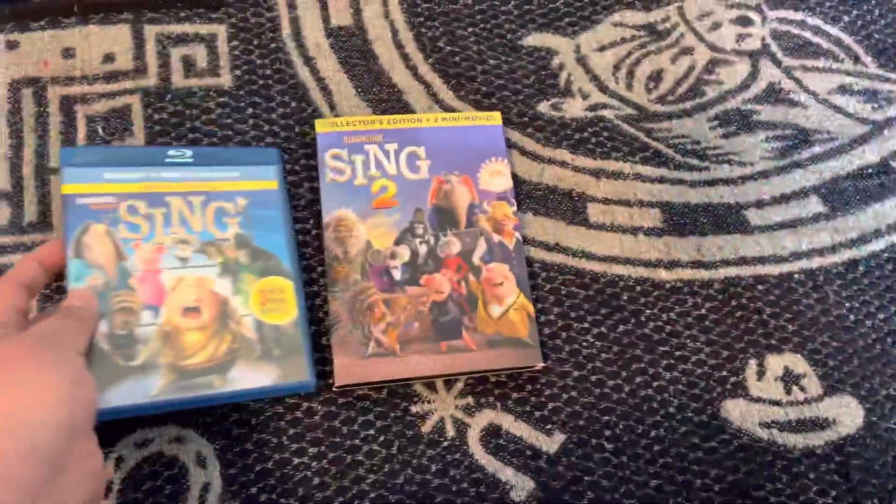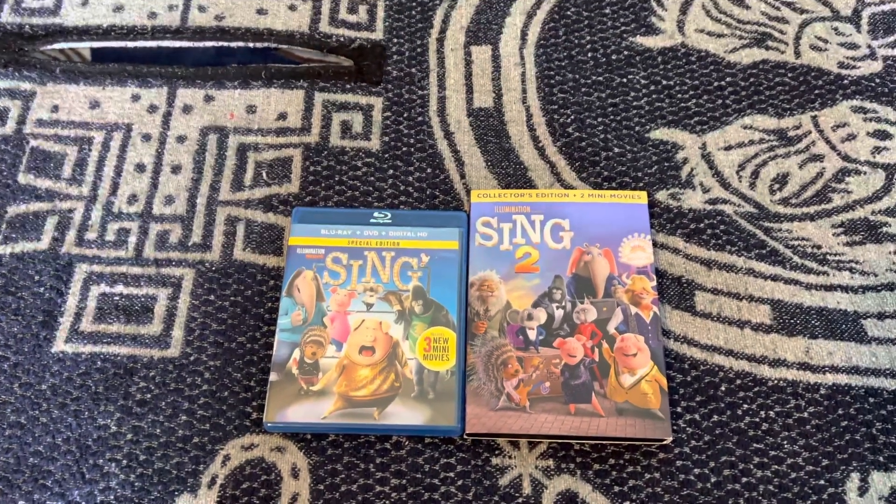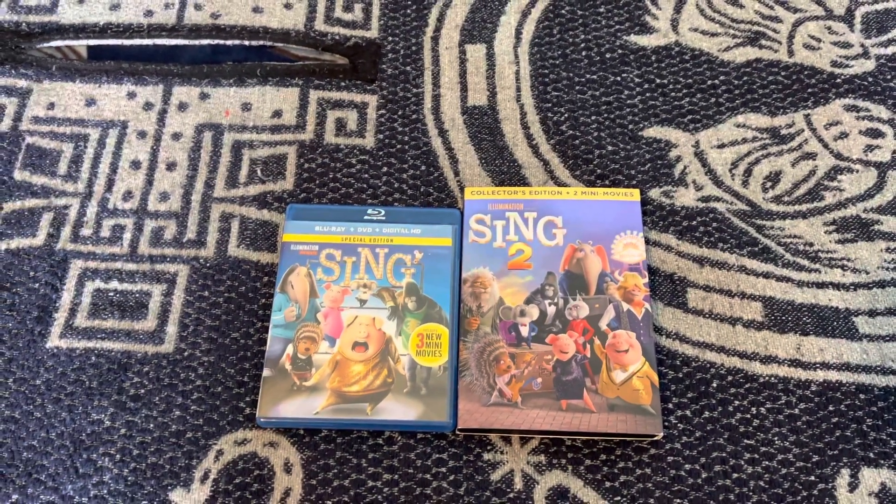That's my Sing movie collection as of today. A perfect collection! That's basically it.